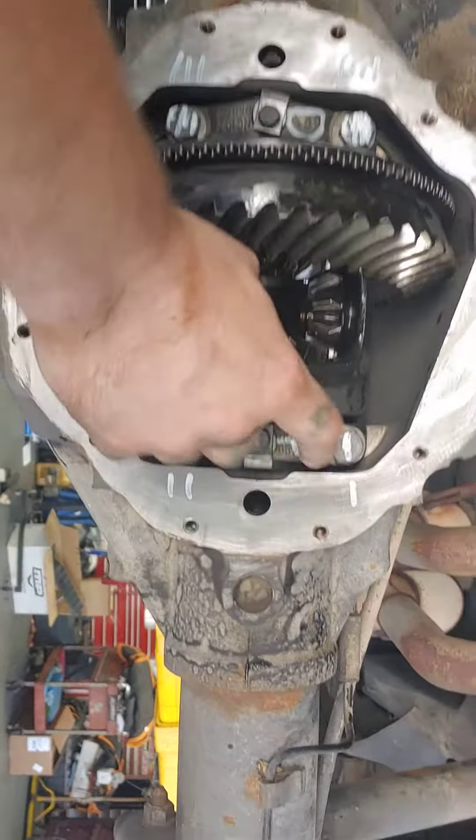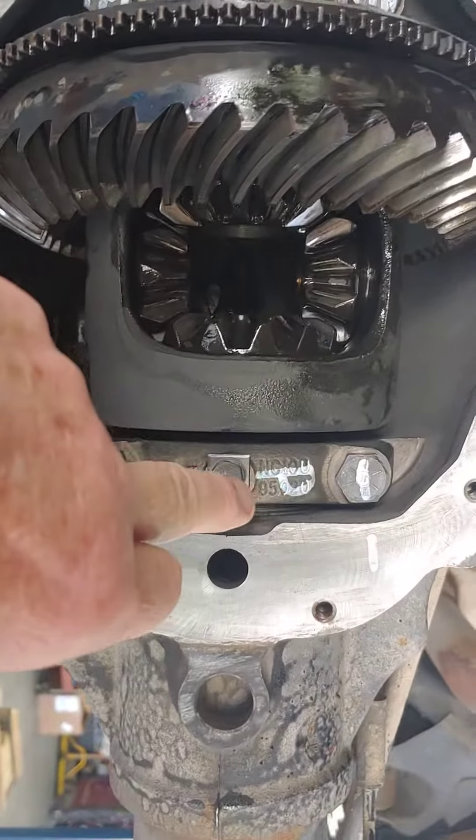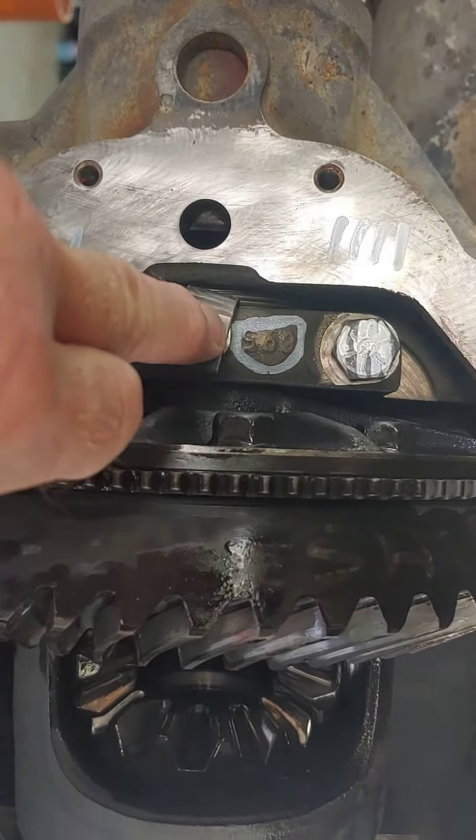Same thing with these caps — he's got passenger side on this side and driver side on this side.